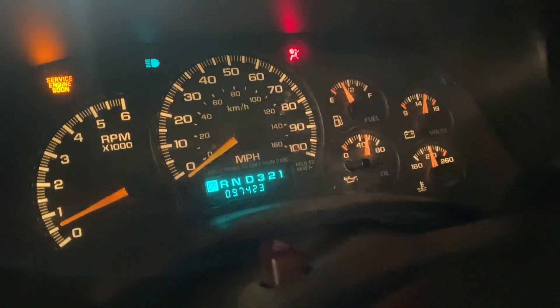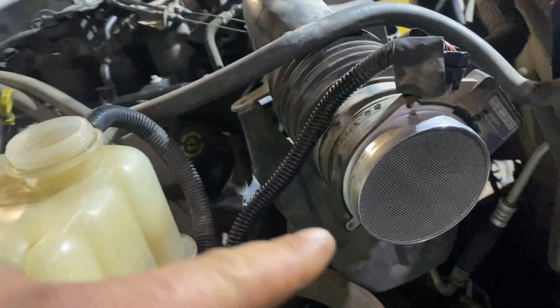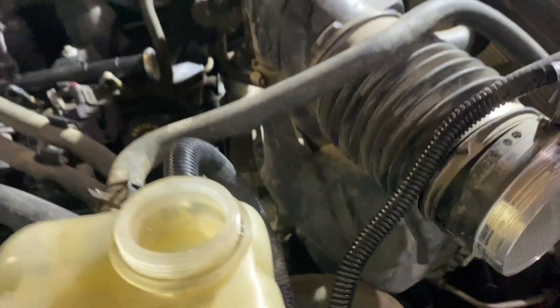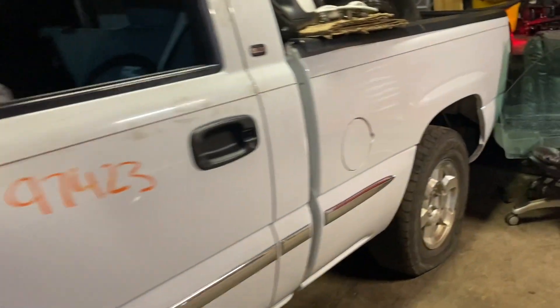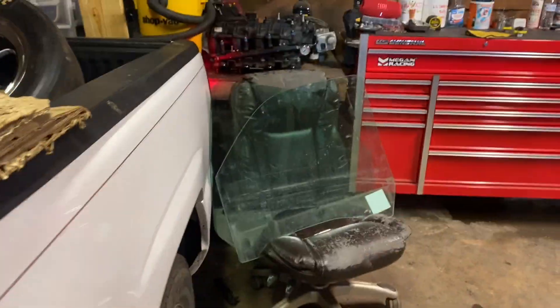Running it again - I had turned it off because it was acting weird. Check engine light is on and the idle is jumping up and down, but oil pressure is still good. Turned it off and realized it didn't have a MAP sensor on it - slapped that on and it actually ran decent after that. You can hear it struggling to run a bit. Drive shaft is on, so everything underneath is set for the most part.